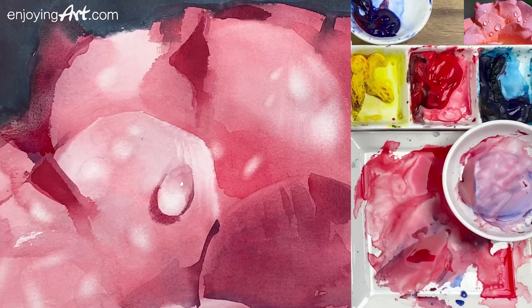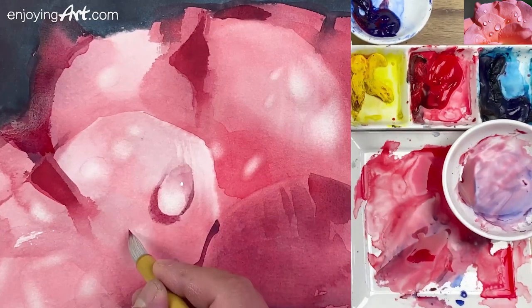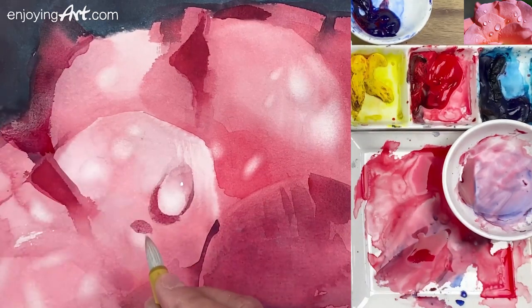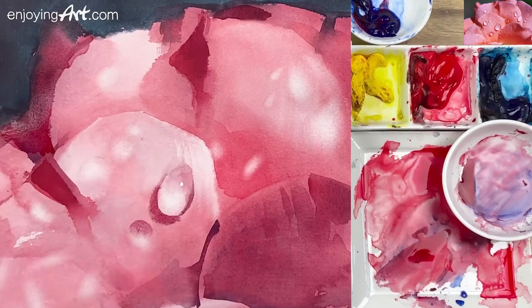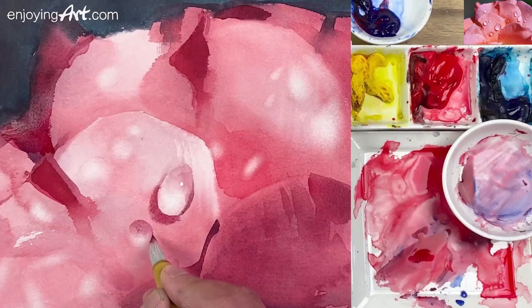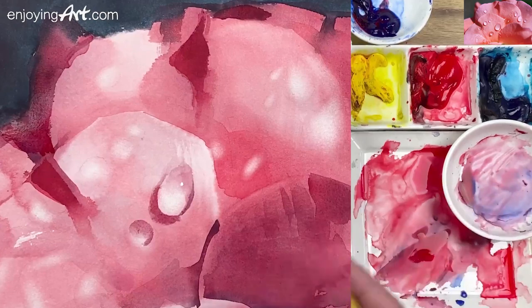Now we're going to paint another water drop using the same technique and the same color. Take it from here, this one, and the top right here. Use the water to soften it coming down. That's step one. Step two: I'm going to have the darker color in this area. Always observing. Then paint the shadow side — that's the cast shadow on this side.